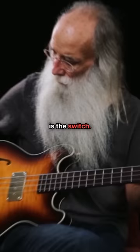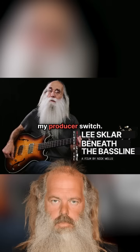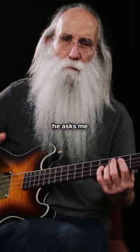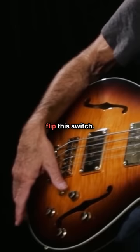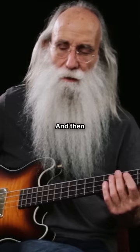The craziest thing about this bass is this toggle switch right here. I call it my producer switch. If I'm doing a session and the producer doesn't like the tone and asks me to get a different sound, I make sure he sees me flip this switch, and then I just change my hand position a little bit — and they love it. But there are no wires or anything connected to this switch. It's a placebo. It's saved me a lot of grief. That's my custom signature thing: my producer switch.